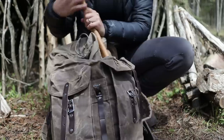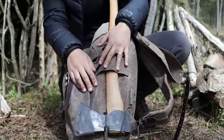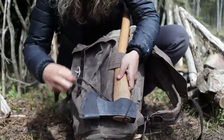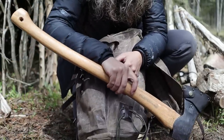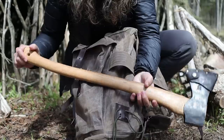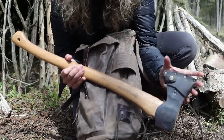The sides are usually where I keep my axe and my saw. Today I have my saw inside the pack. This is just my Husqvarna Forest Axe with a 26-inch handle. A lot of people give me heck for carrying a full-size axe out here, but I consider it more of a small forest axe.